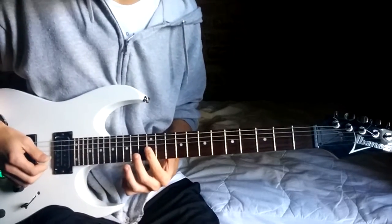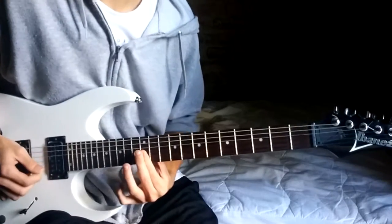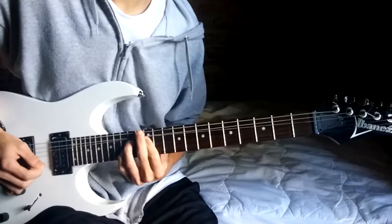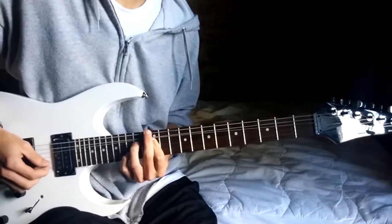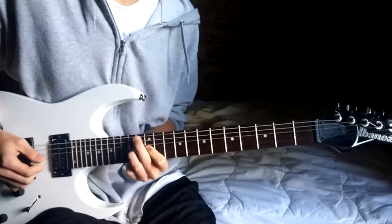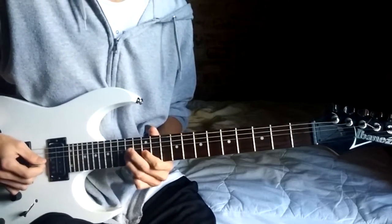Then you hit the E on the 12th fret again, and then the G. Then bend on the 14th, and you hold that bend, and you hit the 15th of the B with your pinky, then you release the bend, and then go just 12, 14, 14.